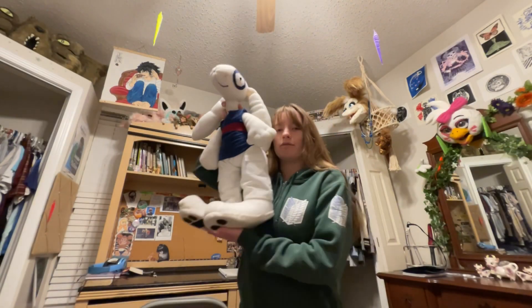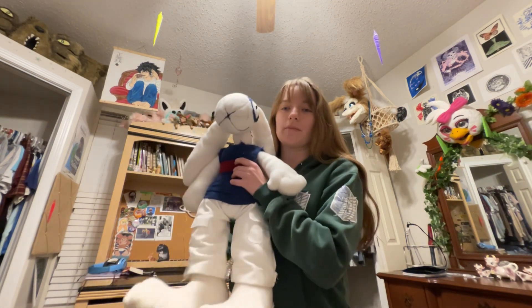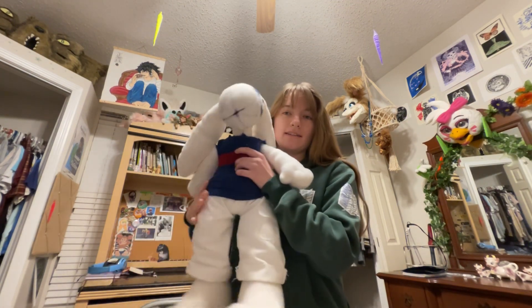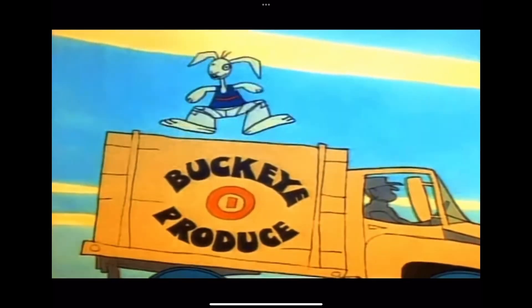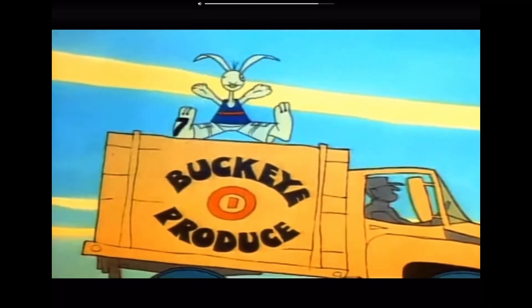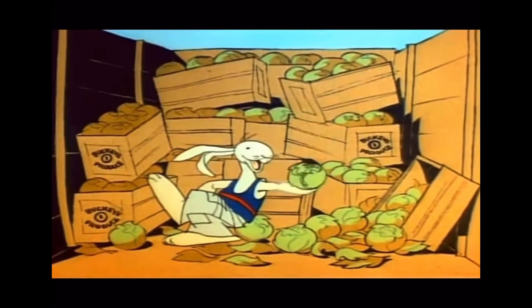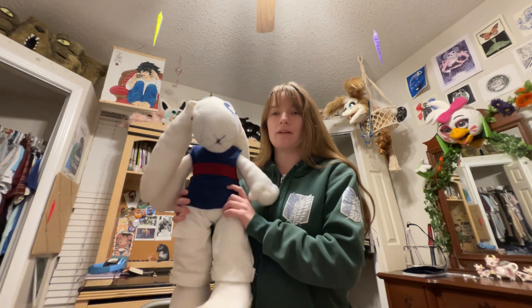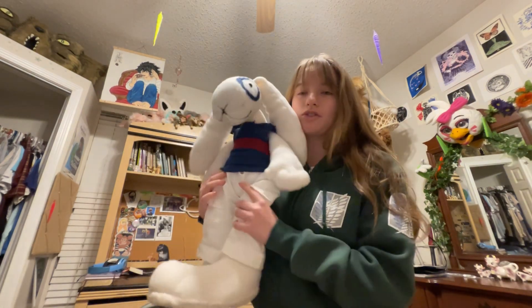Hello everyone! Today I'm going to be talking about how I made this plush rabbit from Schoolhouse Rock. It's that old cartoon about learning stuff that came out in the 70s. I made him for a friend because she really likes this character.